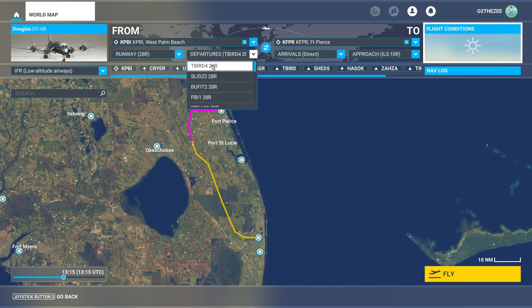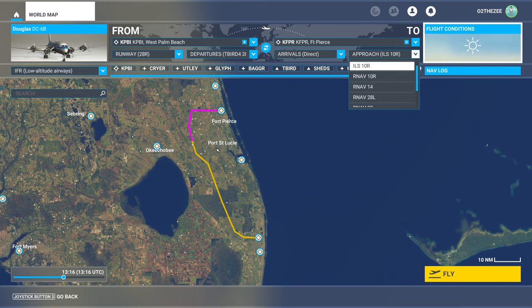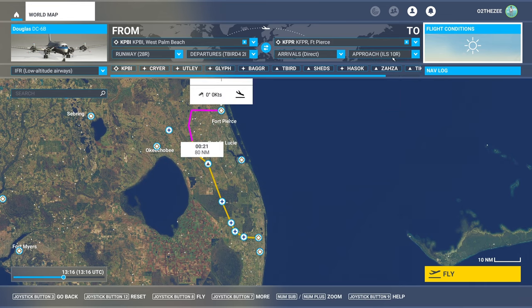I've put departures to the D4208 right. We'll be using the ILS 10R approach and that will get everything configured, but there's one thing we need to do before we take off — we need to double check our frequency because it's not right, it's missing 0.5 decimals on the nav, so we have to adjust that.